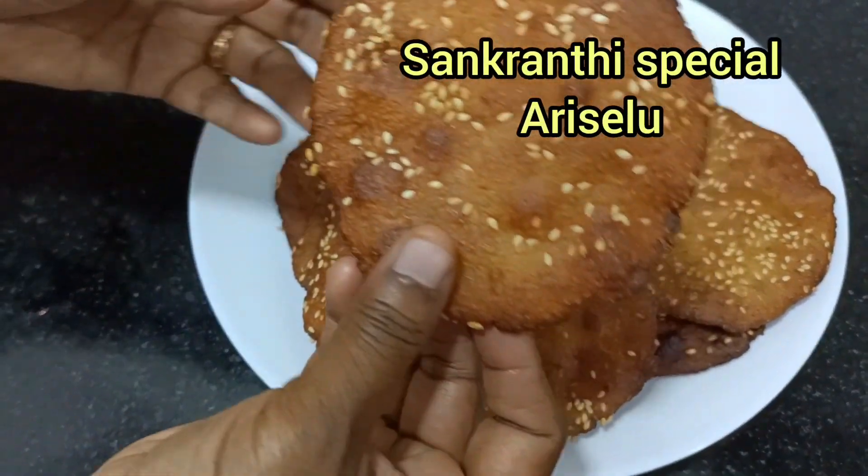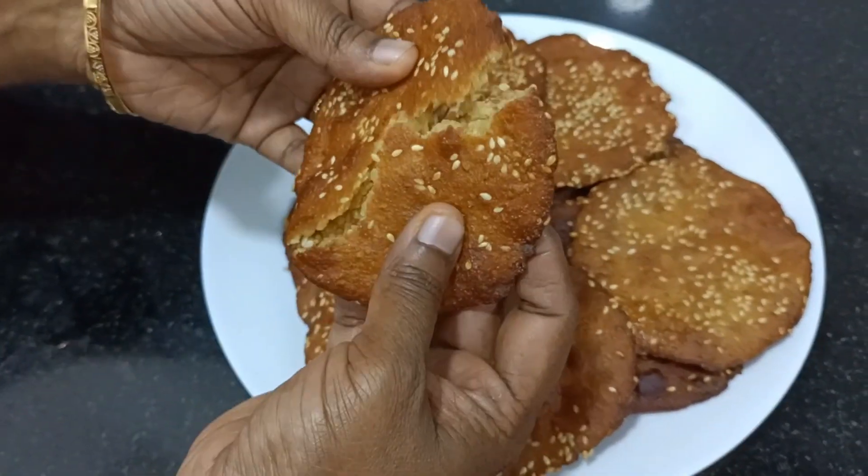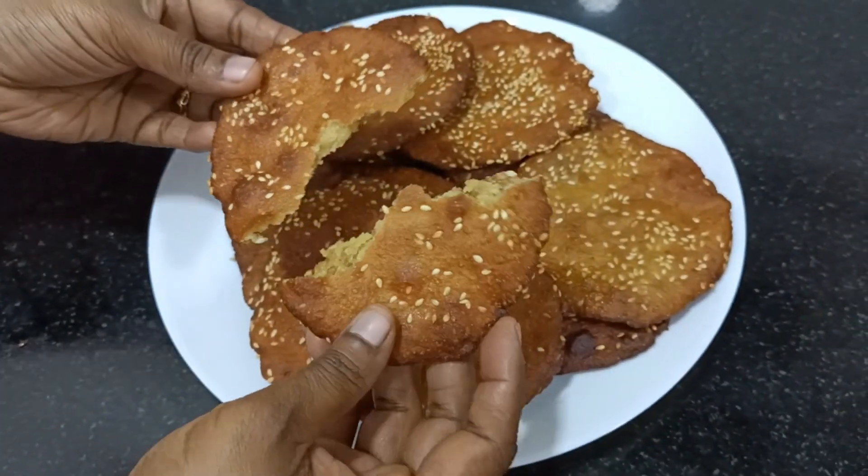Today's recipe is Sankranti Special Ariselu. This is ready in 10 minutes. It is very tasty.